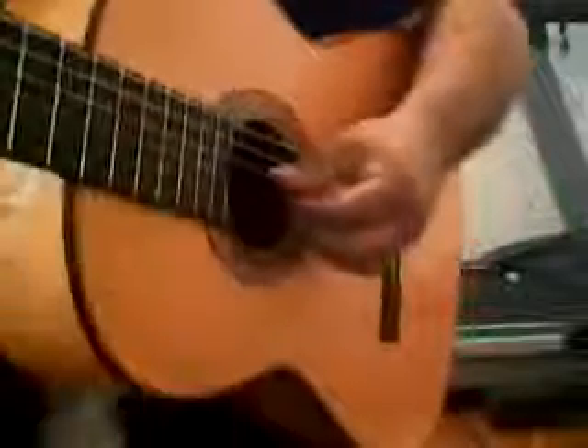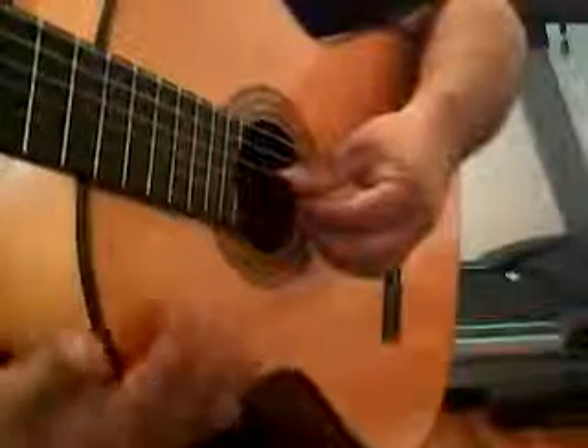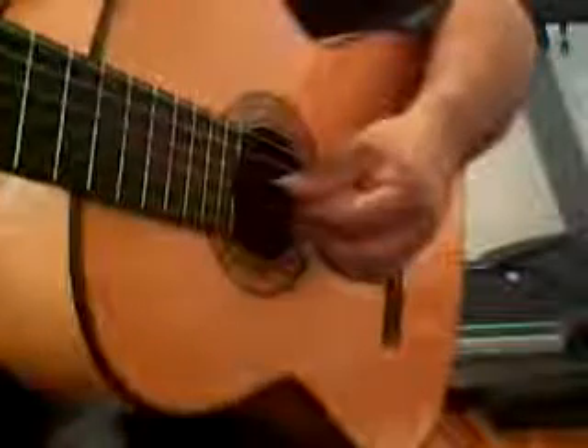Alright, a few notes about the full plan exercise. The whole point of the full plan exercise is that it's a way to keep your hand stable. But it's another way of practicing consistency.